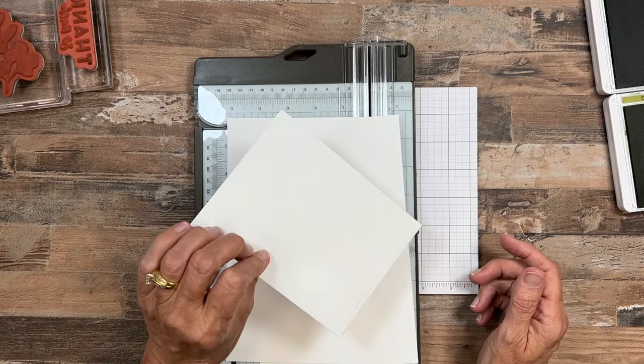We're going to start by taking the large Thanks So Much stamp and stamping it first, then working everything else around it. When inking up your stamp, tap and move it around the pad to make sure you get it inked really well. As you place it down, look at your block to check it's straight on the cardstock — since you know the words are straight on the block, that helps you line things up to get it relatively straight.